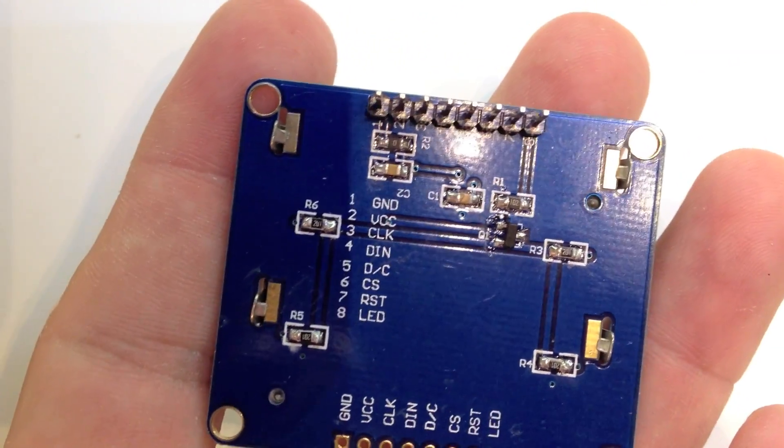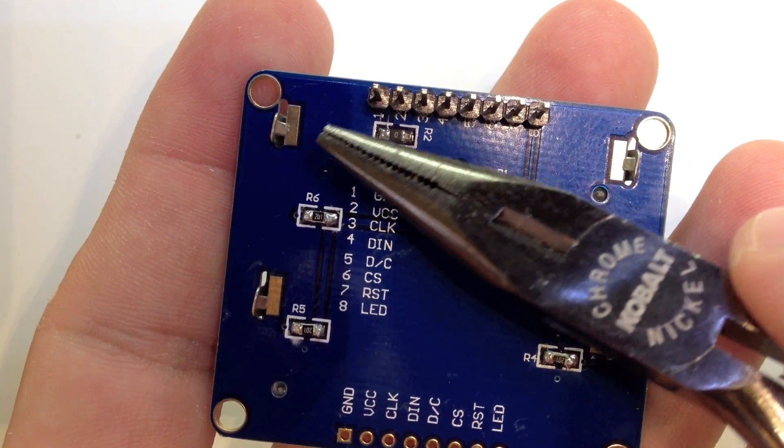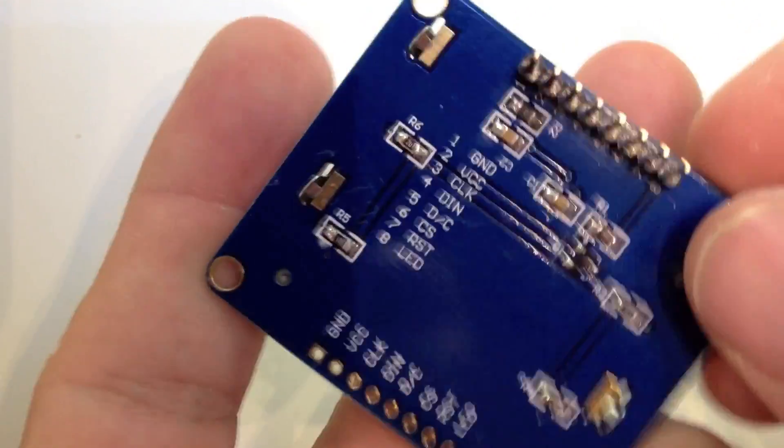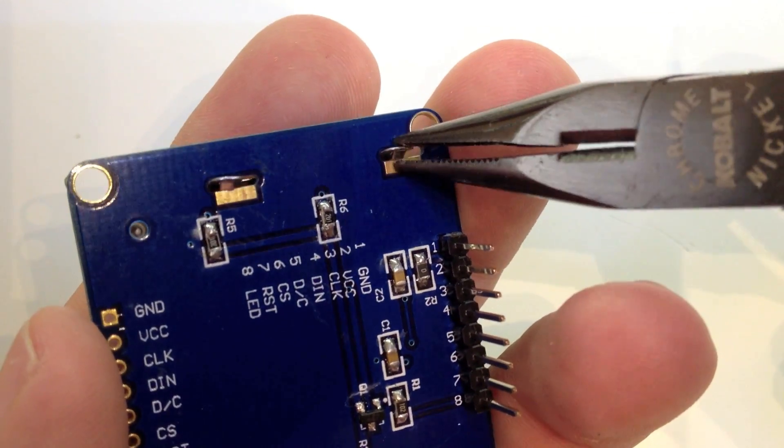This is really, really simple. Understand this is not made to come apart, so when you do this, I would assume that you void your warranty. So if you're not comfortable with LCD screens, you're doing this at your own risk.